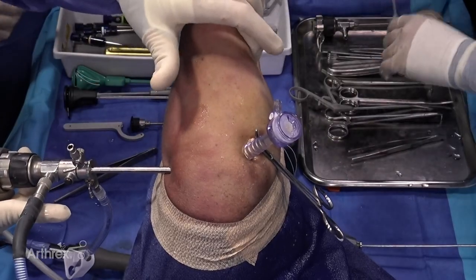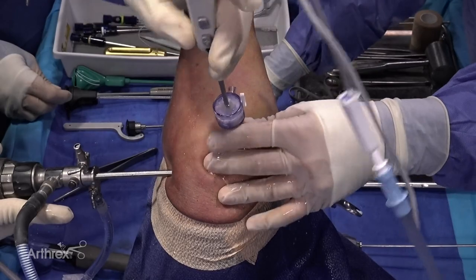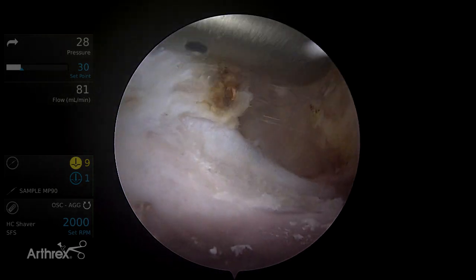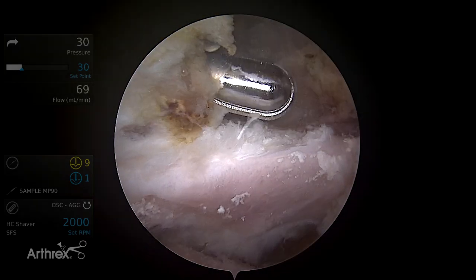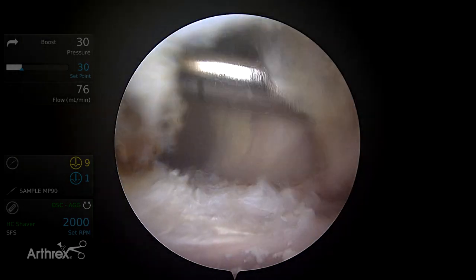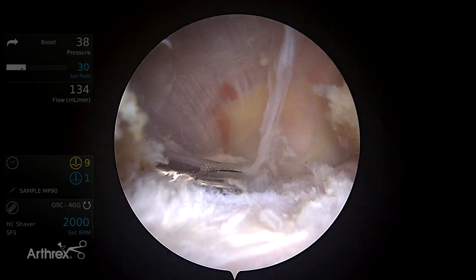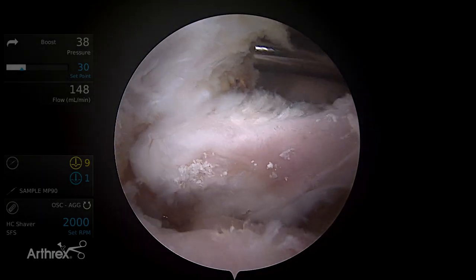The next step is to open the rotator interval and clear the subcoracoid space so that we can assess it and create a space for placement of our medial anchor. It's easiest to first do this with a cautery, feeling for the coracoid anteriorly. Once that space is cleared, redirect a shaver anterior to the comma tissue. I can use a posterior lever push to provide a little more room. Once I've accessed that space, it's advantageous to move to a 70-degree scope, which provides a better aerial view down the subscapularis tendon.